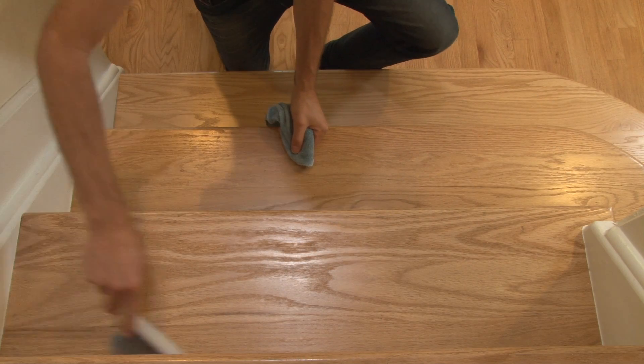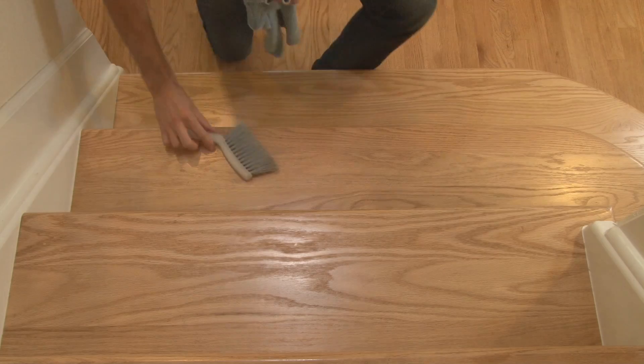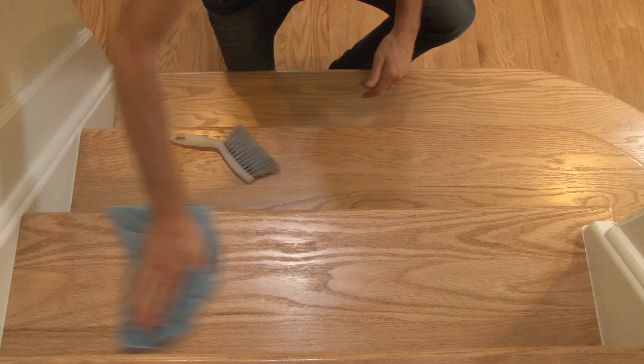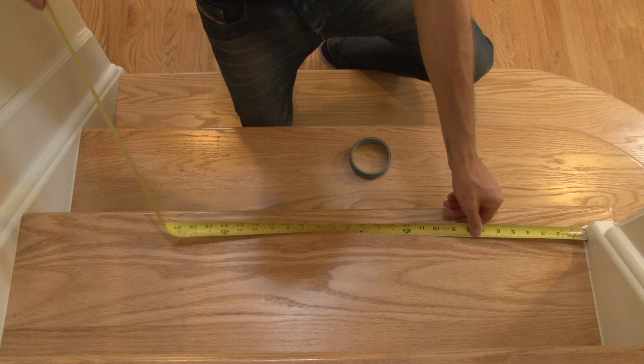To get started, we need to prep the stairs first. We will sweep them off from top to bottom. Then we can wipe them with our damp rag, making sure to remove any debris that may be stuck to the stairs. Once the surface is smooth, clean, and dry, we can measure out the placement of the treads.